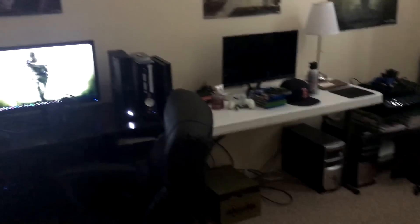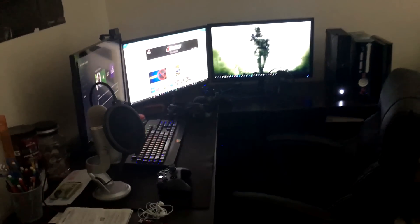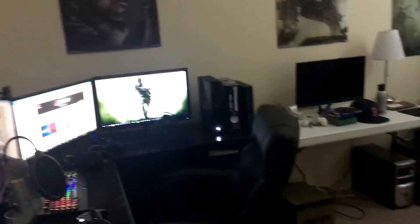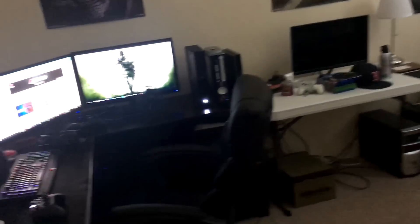Hey, what is going on guys? This is Connor. I'm bringing you guys a new setup video for fall 2016. It's been a while since I did one of these — I think it was at the very beginning of the summer. I have changed my desk and setup around a little bit, so I'm going to go ahead and bring you guys through everything.